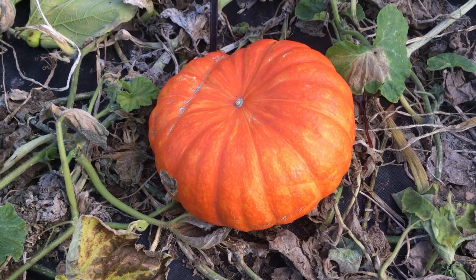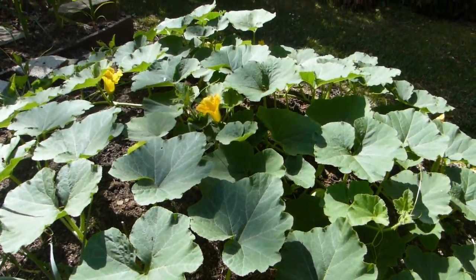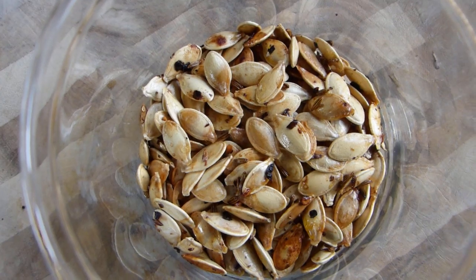Pumpkins are big news in the autumn vegetable garden. Give them rich soil and plenty of room, and they will reward you with two harvests for the effort of one: full-flavored flesh and snackable seeds. Here's our guide to roasting them.